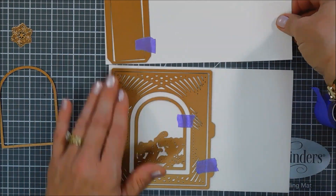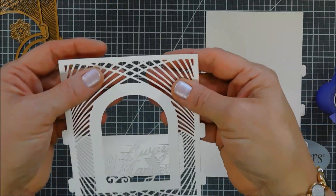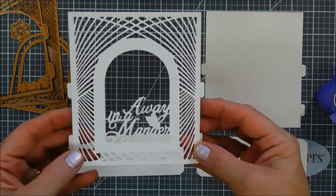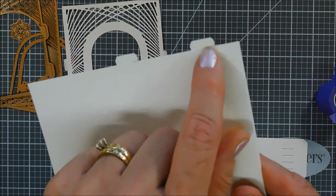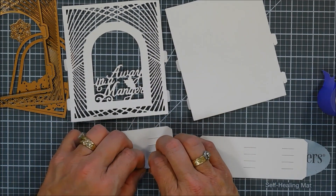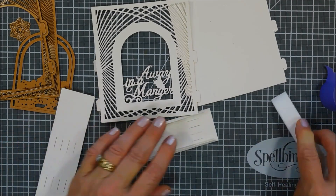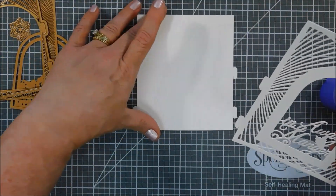You would think this would be hard to die cut, but my goodness — isn't that gorgeous? I just used my Tool 'n One to roll over the back and all the pieces came out beautifully. When you die cut it, make sure your little tabs are on the bottom of your vignette — those tabs have little slits for tucking in the side panel tabs. The side panels have four slits on the top and bottom, and those little tabs fit right into them. I'm using my bone folder to reinforce the scored lines on the left and right of each side panel.